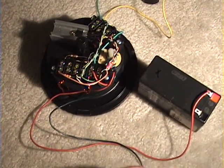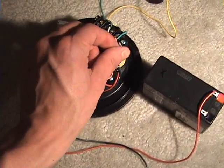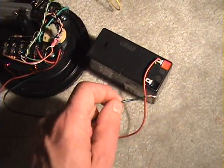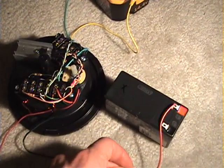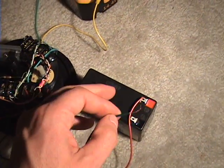I'll hook it up and turn the power all the way up. This is the power adjustment — if you turn it clockwise, it gives it full power. On these real small batteries, you don't need full power. I'll go ahead and hook it up and we'll listen to it.